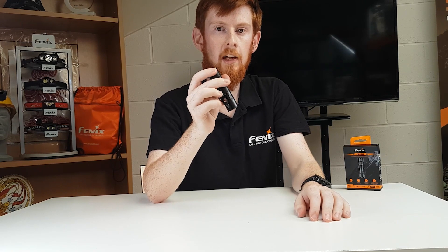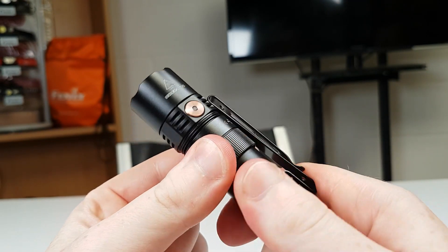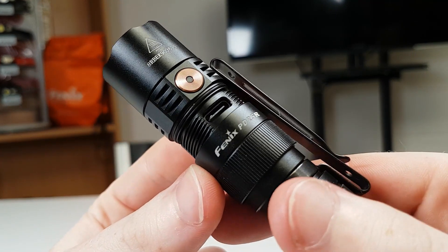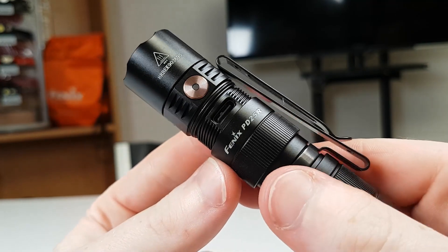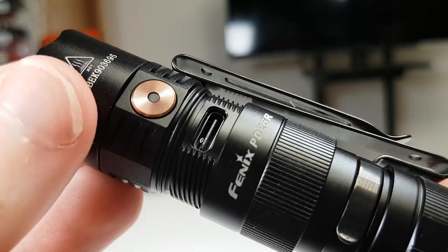The one big upgrade we see with this torch is the R element, which stands for rechargeable. For this torch we see a hidden USB-C port under a rotating slide cover. It has a really nice feel to it and because of the sharply cut threads it reveals quickly and easily. We also have a rubber O-ring on the side to keep the waterproofing, as long as you make sure it's closed up of course.